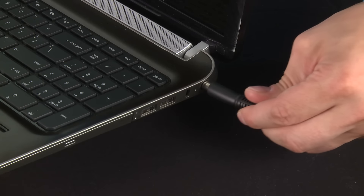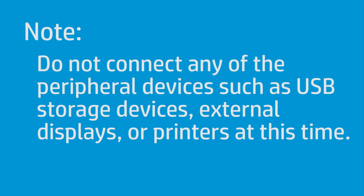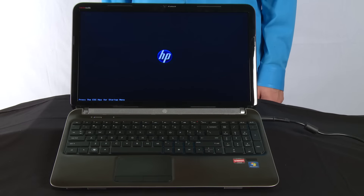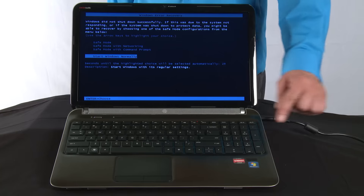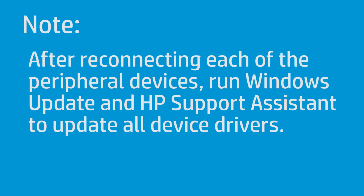After completing the reset, plug the AC adapter back into your notebook. Do not reconnect any of the peripheral devices, such as USB storage devices, external displays, or printers at this time. Press the power button to turn on the notebook computer. If a startup menu opens, use the arrow keys to select Start Windows Normally and then press the Enter key. After reconnecting each of the peripheral devices, run Windows Update and HP Support Assistant to update all device drivers.